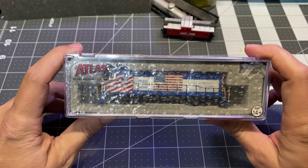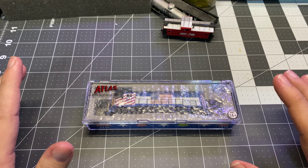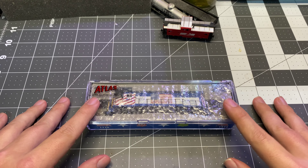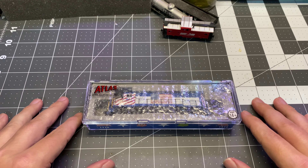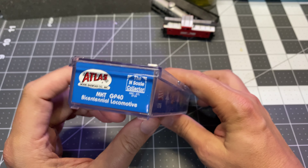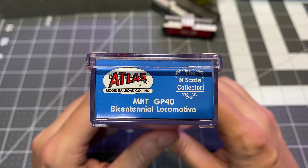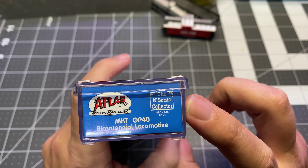Well, it's got a flag on it. I had a hard time trying to find any solid information about what I actually have here. It's Atlas — this is an MKT GP40 in their Bicentennial paint scheme by N-Scale Collector.